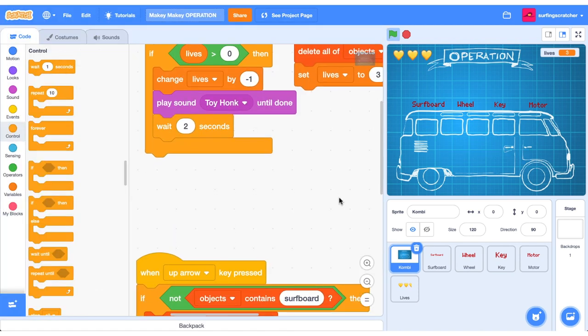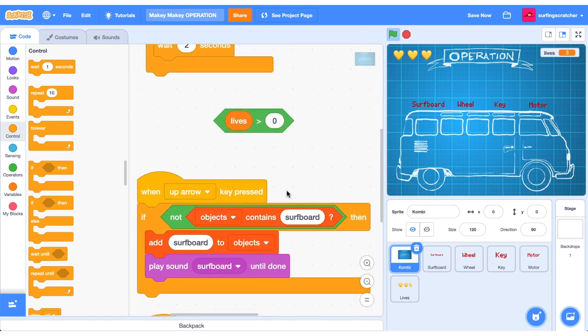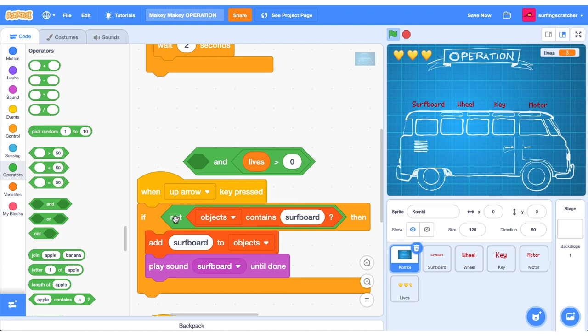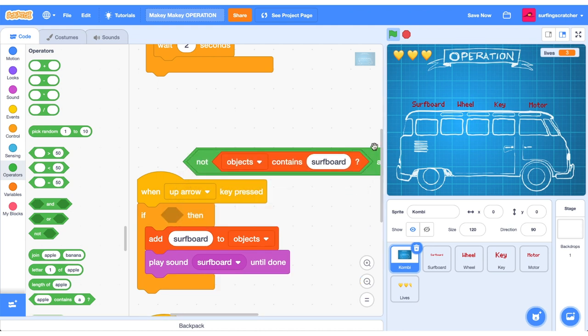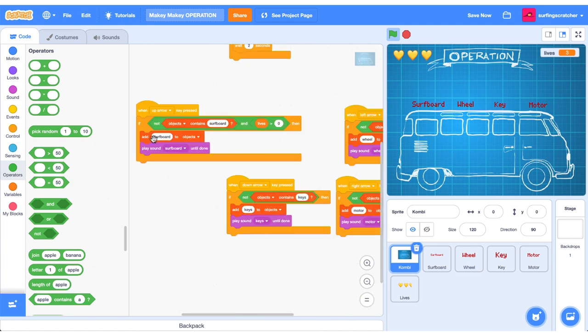The last thing is to make sure we can't play once the game is over. Duplicate the 'lives is greater than zero' boolean block. For all our arrow presses, we want to add an object only if it's not already in the list AND if lives is greater than zero. Use an AND operator block: slot in the 'not contains' boolean and the 'lives > 0' boolean to create a combined condition. Now you can add the surfboard only if we don't contain the surfboard and our lives is greater than zero. Duplicate that for the rest of the blocks and we're done.